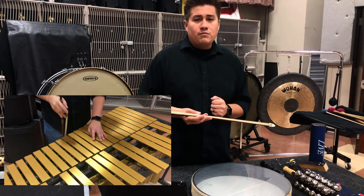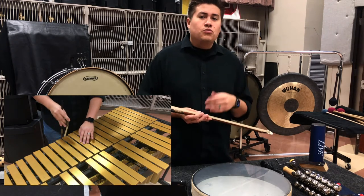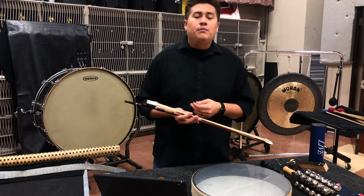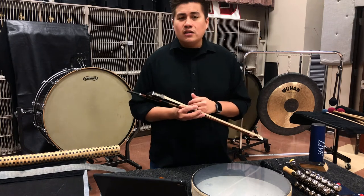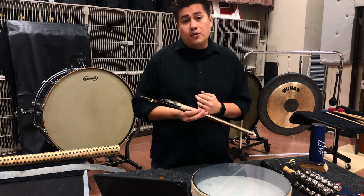For any sort of band program, you want to have at least two bows because that will get you through a lot of instances. There are some instances of percussion ensemble or more intricate band pieces such as Frozen Cathedral by John Mackey or Angels in the Architecture by Frank Tichelli where you are required to have multiple bows.